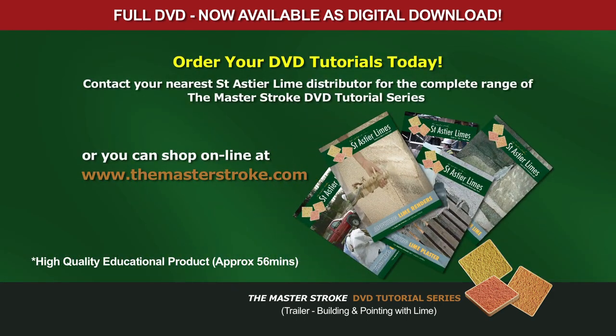Start collecting the Masterstroke DVD tutorial series — an invaluable collection that will prove its worth for years to come.